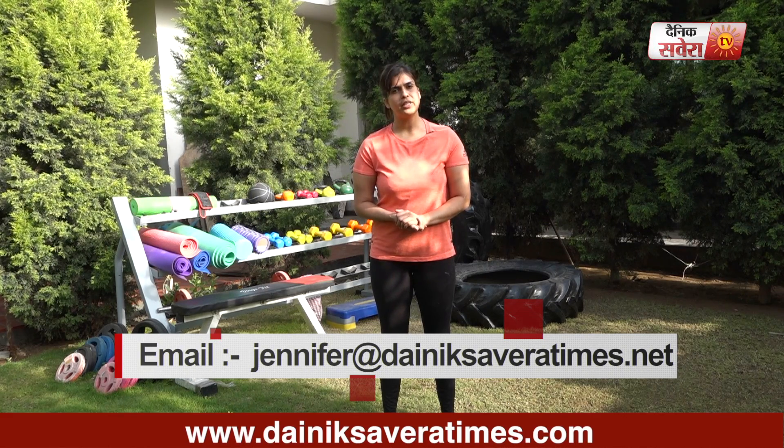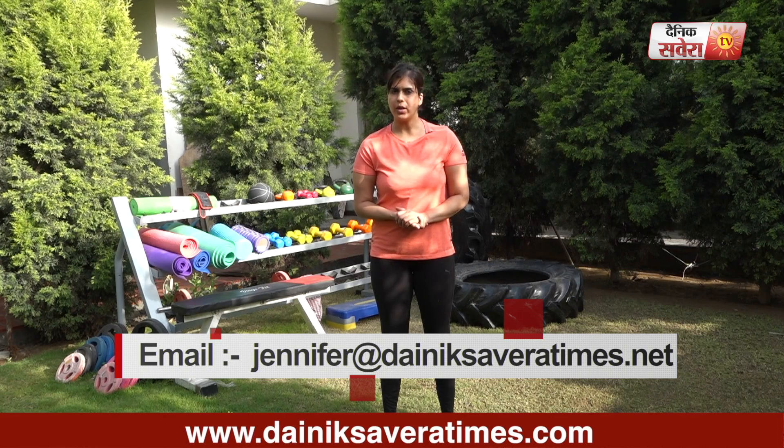Subscribe to our YouTube channel, Denik Savera, or download the Savera app. You can follow me on Facebook and Instagram.